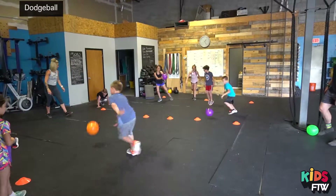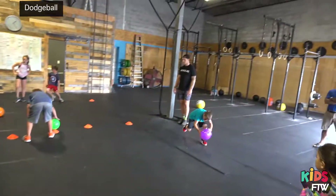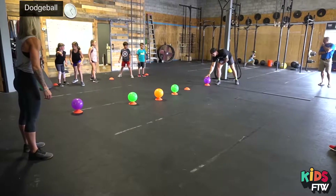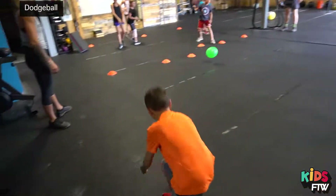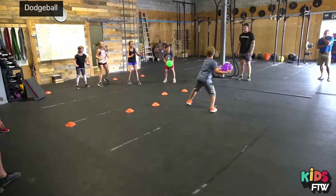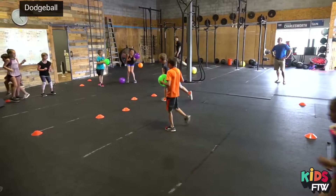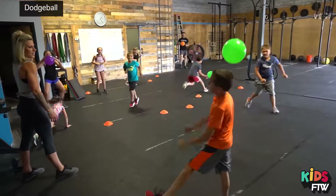Let's go back to the ends of the court. Ball's in the middle. Here we go, back to the ends. Three, two, one, go. Burpees. Nice catch. Burpees, yeah. Good job. Thank you for passing, Lawson. Grace, those are squats. Good job, guys. Freeze.